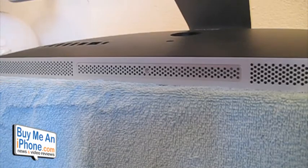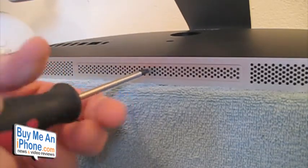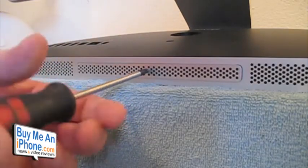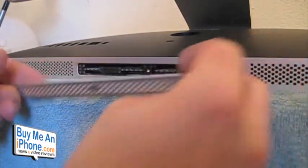This is a relatively easy job, so let's show you how to do it. First, there's a little screw right on the bottom — what we're going to do is take that off and remove this plate right here.